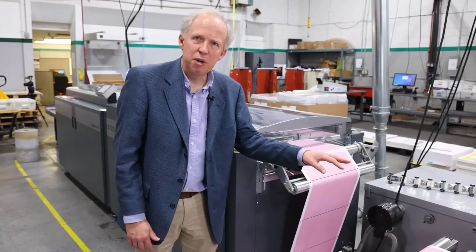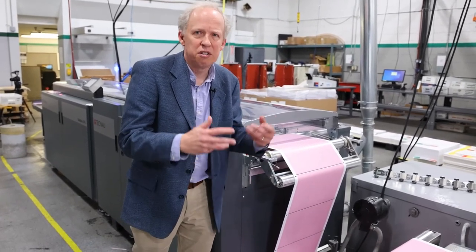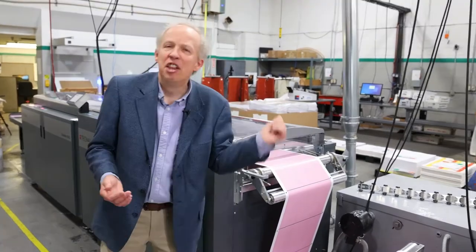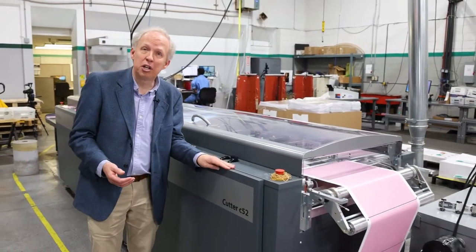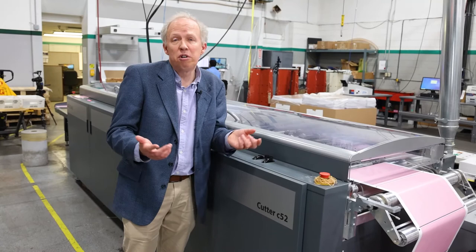We've got our dynamic web align, which helps keep the web running very smoothly and steadily, especially when dealing with more challenging papers. Moving on to the cutter — this is our Cutter C52, a double-cutting cutter that allows you to handle bleed print or get rid of flush lines.